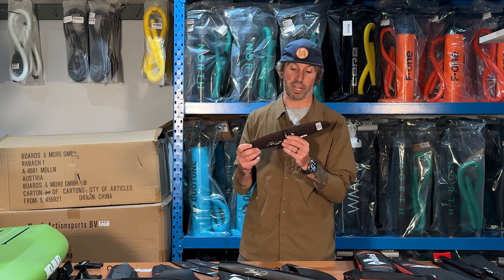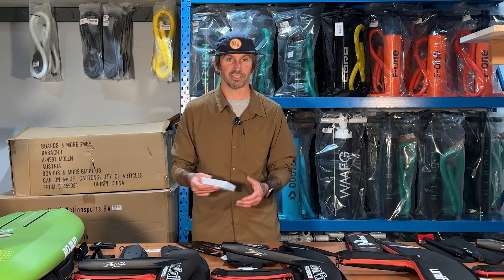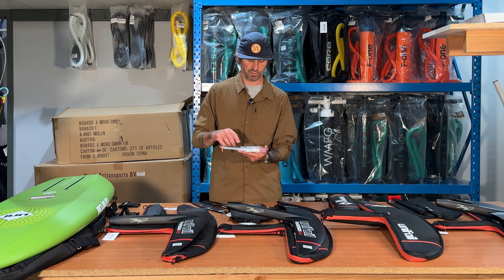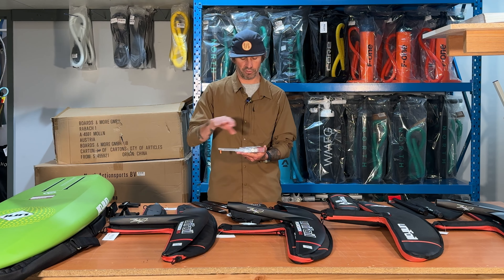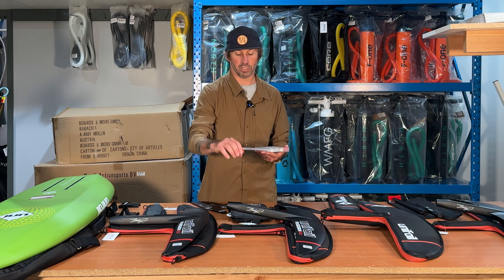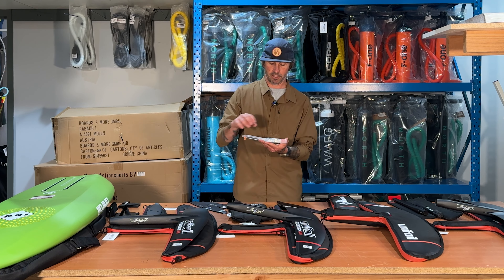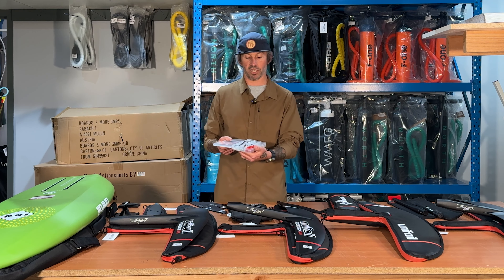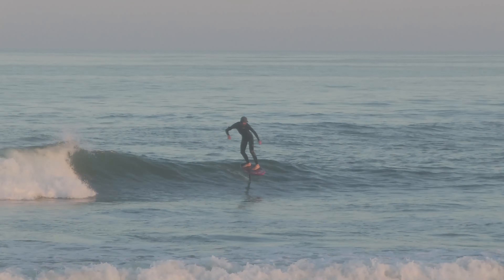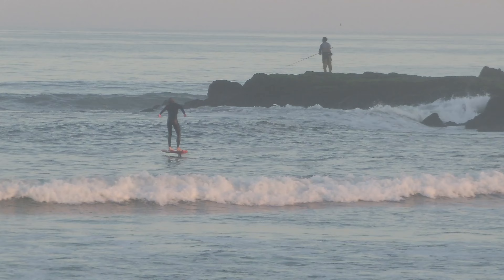Unifoil also put together this awesome tool bag. It comes with tons of shims — including positive and negative — all your base plates, and all your connections. Front wing to mast is M8, and front wing to fuse to tail is all M6. They do a great job with their hardware, and it all comes in a cool little case. Personally, I really enjoy the 0.5 shim for prone surfing and prefer zero shim when foil driving.